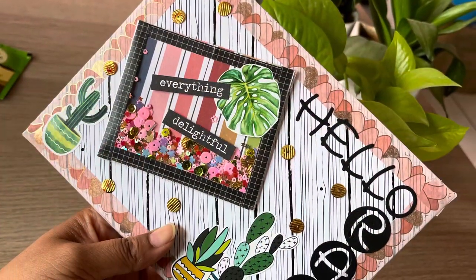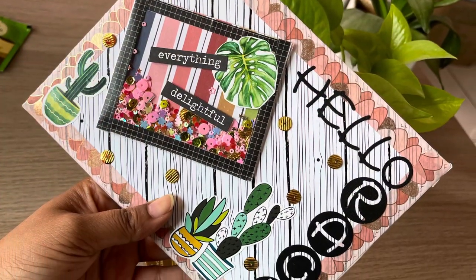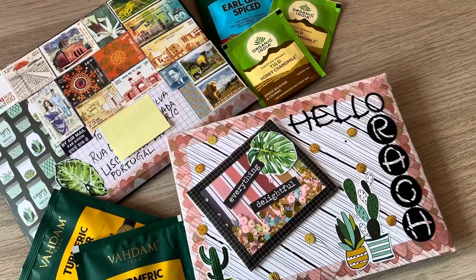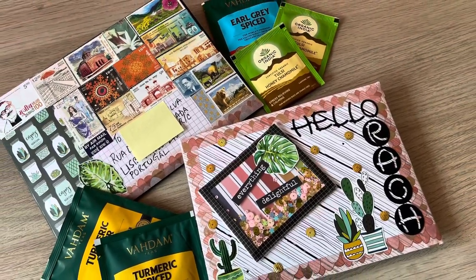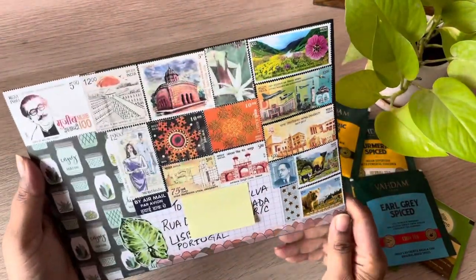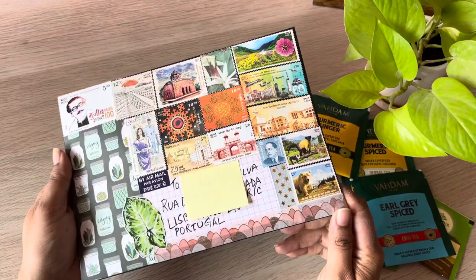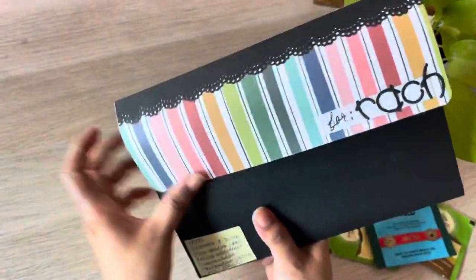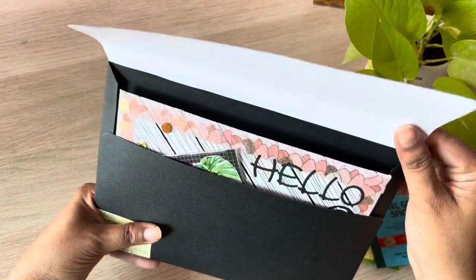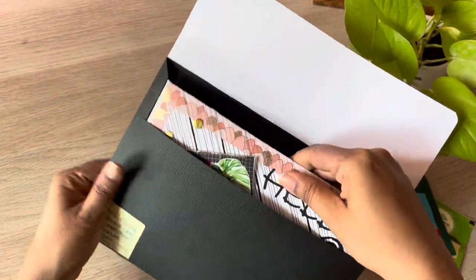Hi everyone, welcome back to Scrabbit areas on YouTube. I'm sharing a swap with you today. This is my outgoing swap for Vivian the Paper Letter Blog's May Craft Club swap, and that's the envelope — the stamps look so pretty against the black, I love it — and my partner's Raquel, I hope I'm pronouncing her name correctly.